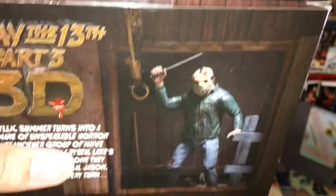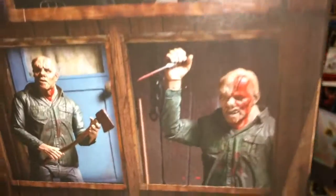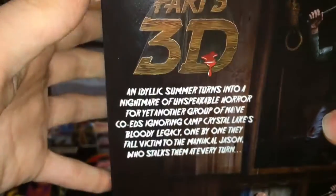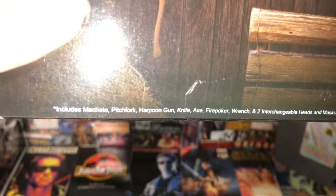The figure right there with a noose — that background does not come with this. Some other images there, Jason, and a little read-up of Jason. The includes listed here are: a machete, pitchfork, harpoon gun, knife, axe, fire poker, wrench, and two interchangeable heads and masks.